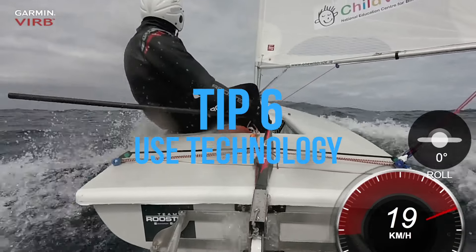Tip six, probably technology. Make sure you use all the technology around you but don't forget to make sure you use your charts as well.